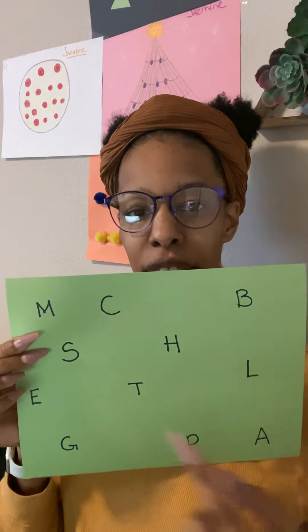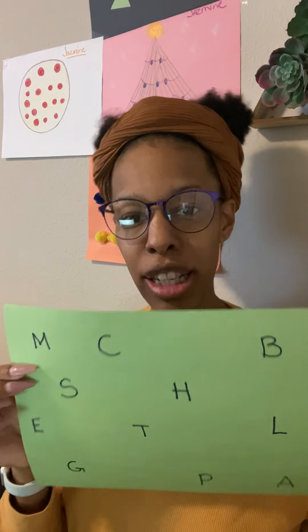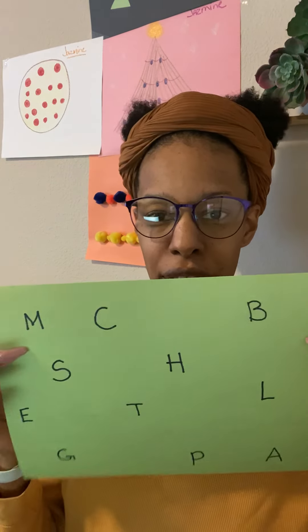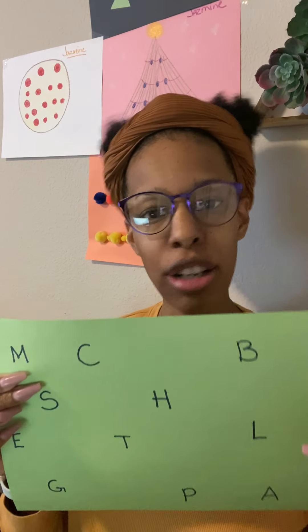I chose uppercase letters because it's easier for children to first recognize uppercase letters, and then once they have uppercase letters down you can go on to lowercase letters. You're going to have your piece of paper with the letters you write on it, and your letters will correspond with your objects.